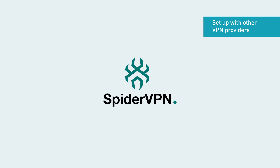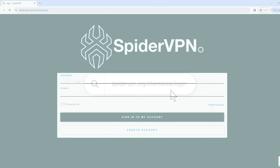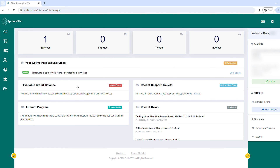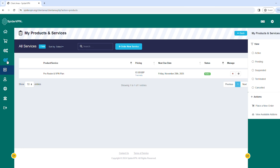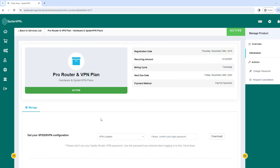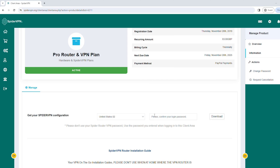In this section, we'll be using SpyderVPN as an example. Go to spydervpn.org/clienteria/login and sign in. In the left sidebar, click Services and My Services. Click your VPN plan, then locate and get your SpyderVPN configuration. Select the VPN location you want to connect to, enter your password, and click Download.